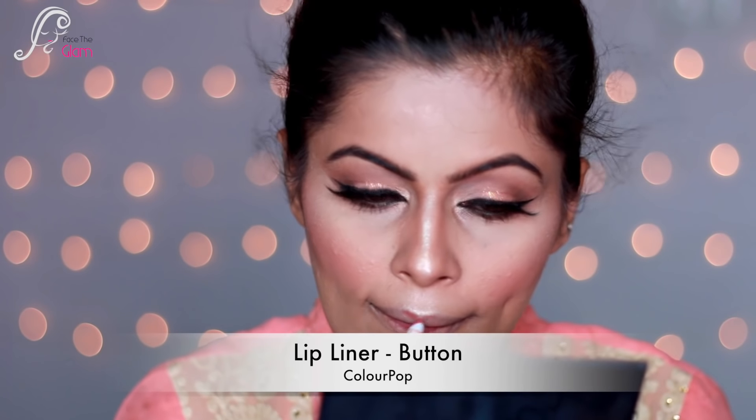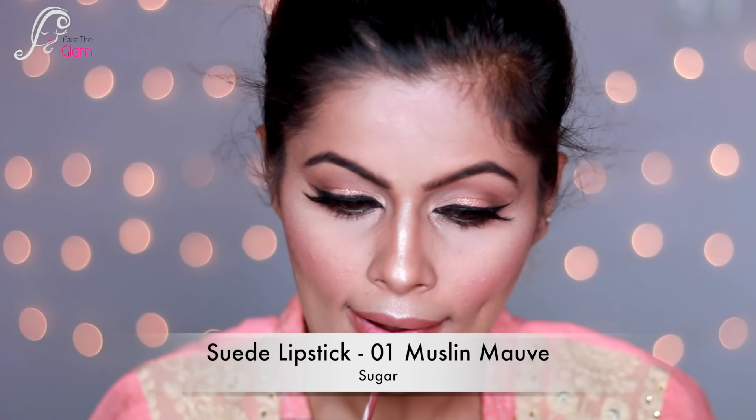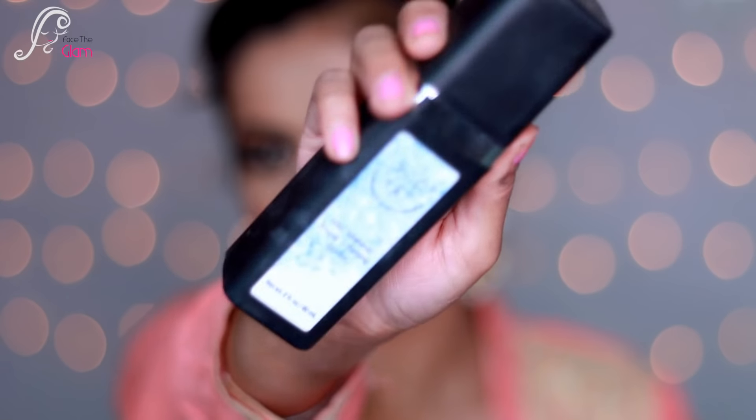For lips I'm using lip liner in the shade Button by Colourpop — a muted brownish pink. I'm going for pastel nude lips because that's the whole look of a morning bridal or summer bridal look — it's more on the nude side. I'm using Suede Matte Lipstick by Sugar in shade 01 Muslin Mauve — it's a very pretty lipstick that will last the whole day and won't dry your lips out.